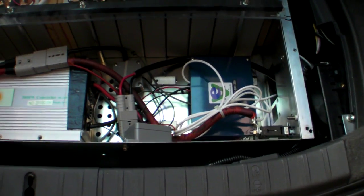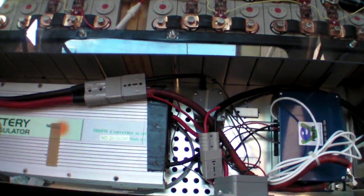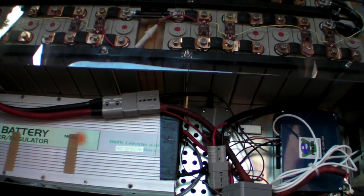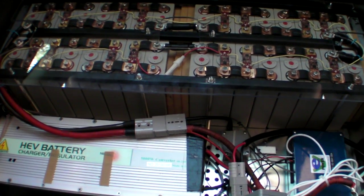It's a 25-amp charger and takes about three and a half hours to do a full charge. When the lid's back on — it doesn't live like this — there is a metal lid and carpet that goes over it, which I'll show in a few seconds.